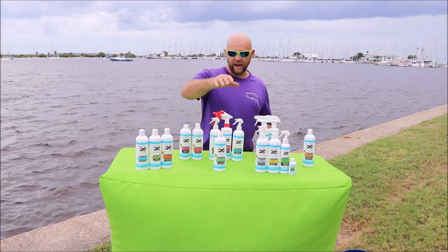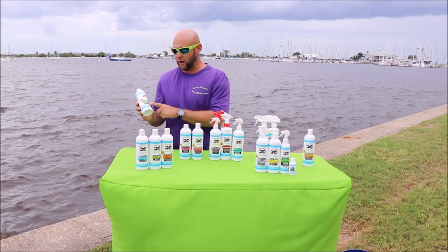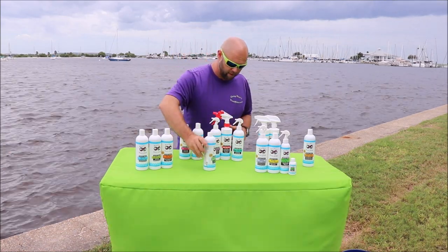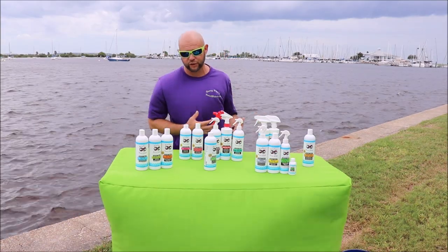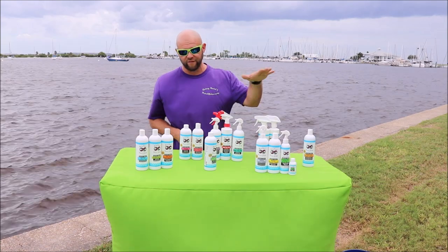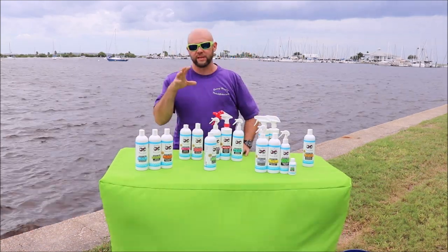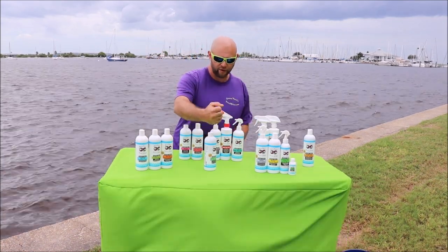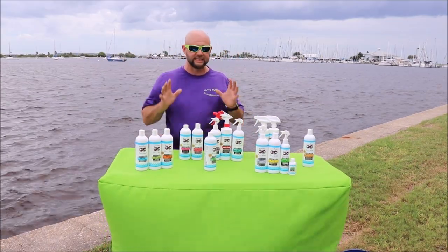I have a heavy-duty all-in-one vessel cleaner. It's fantastic — it'll remove black streaks and general staining from the surface of your gel coat or even vinyl. It's a great all-purpose cleaner inside or out of your vessel, from your vinyl to your gel coat. It cleans them all fantastically.